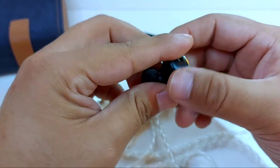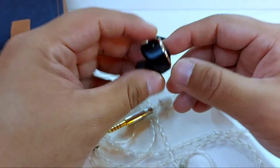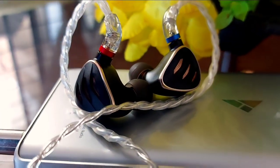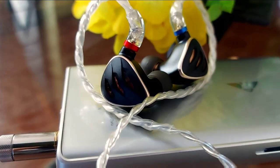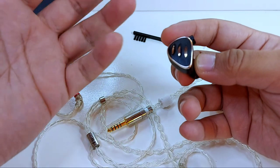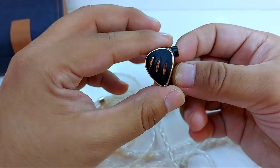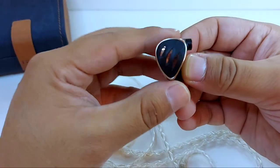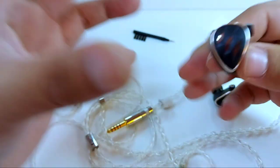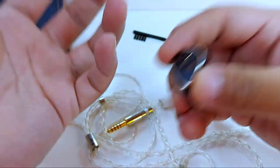Regarding treble: as confirmed in the unboxing video, the highs are not offensive or fatiguing. Burn-in refined them. They're emphatic when they should be — good crystalline and detailed sound. Cymbals, hi-hats, and bells present with good energy. Trumpets in jazz and Latin rhythms in their higher scales are noticeable, entering with vigor and an adequate amount of air. The adequate treble extension helps achieve emphasis without congestion from shrill or strident sound.